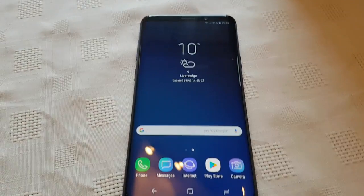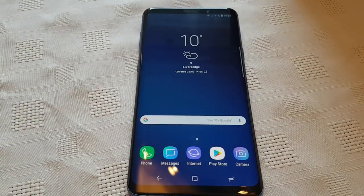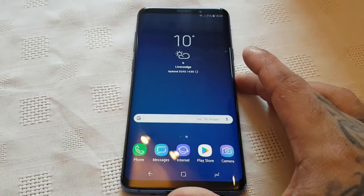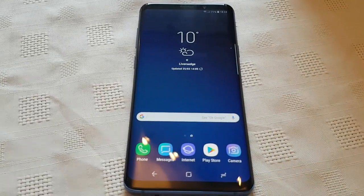Yo, it's your boy the Android Doctor back again with another video. This time I'll be doing a benchmark test on the brand new Samsung Galaxy S9 Plus. We're going to test the CPU and the GPU on this device.